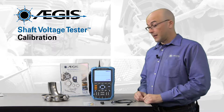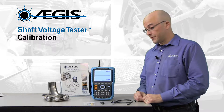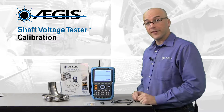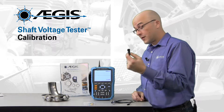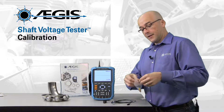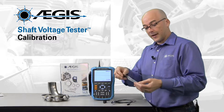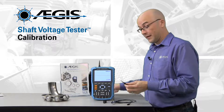Now we're going to talk about how to calibrate the probe so you can be sure that you're getting accurate shaft voltage readings. To do that, other than the probe and the scope, you're going to need two additional things: the USB dongle and the calibration adjustment screwdriver that comes inside the package with the probes.